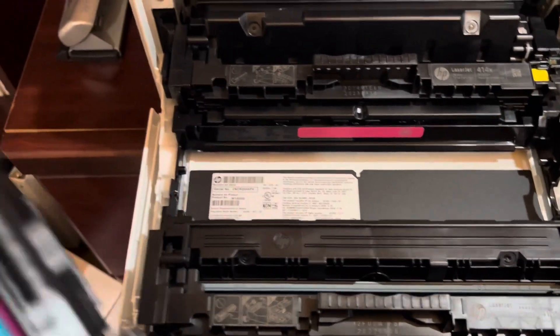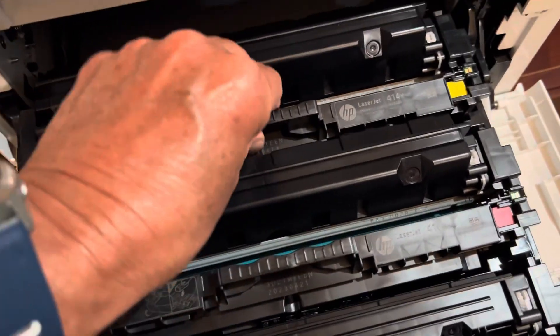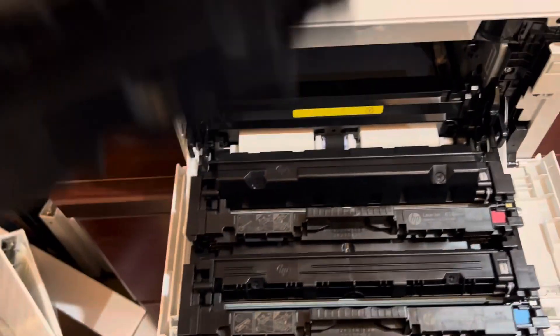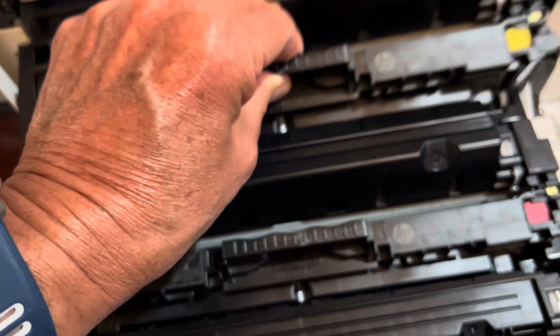This one is red. Shake it up a little bit and make sure the ink is where you want it. Yellow, same thing — you see it says yellow back there, so you know you're in the right compartment.